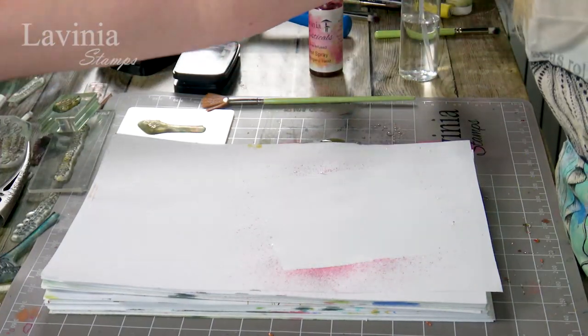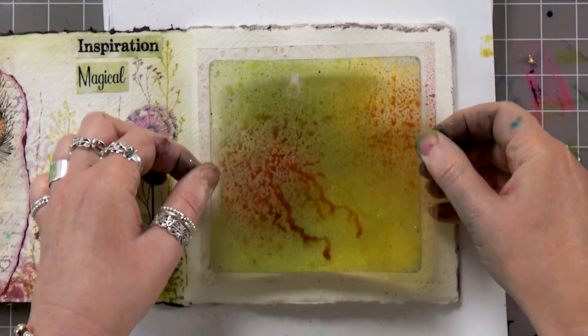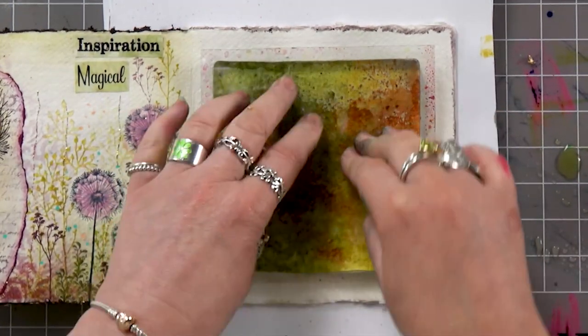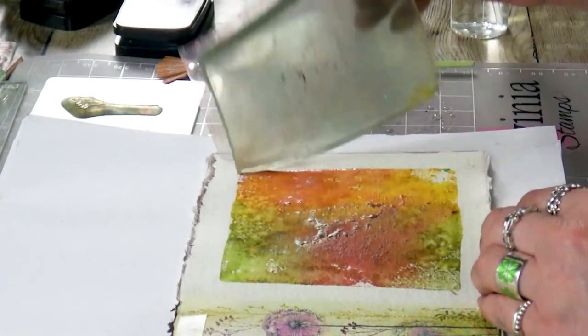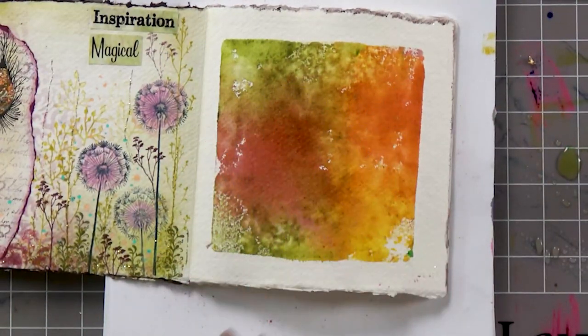Let's see what we've got. Try and aim to get it around the middle of the card, give that a squash down, and have a look. I'm quite happy with that background — I'm going to dry that off now.